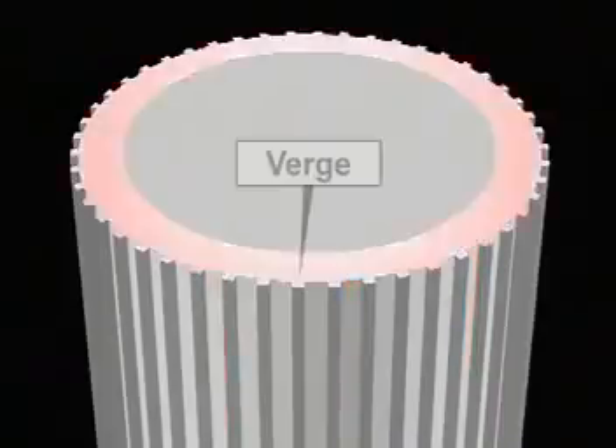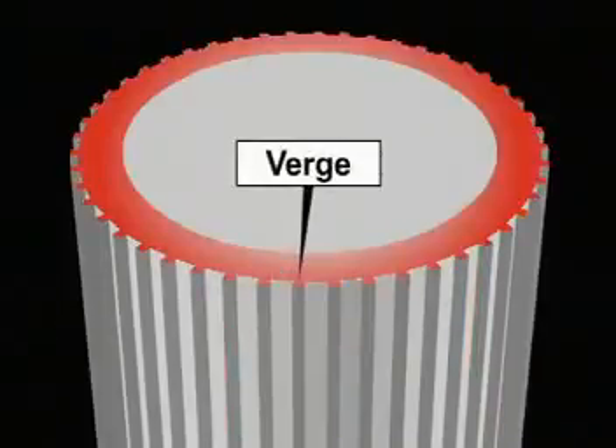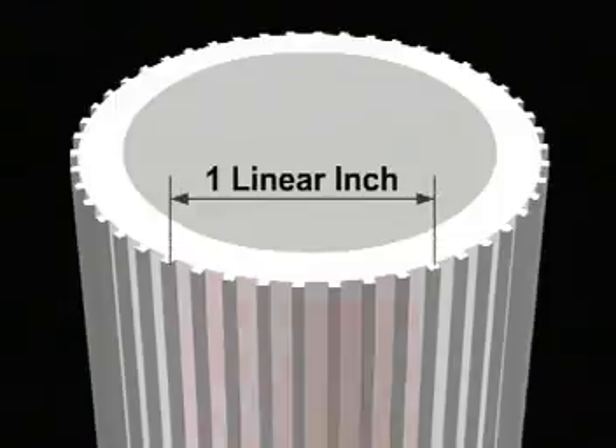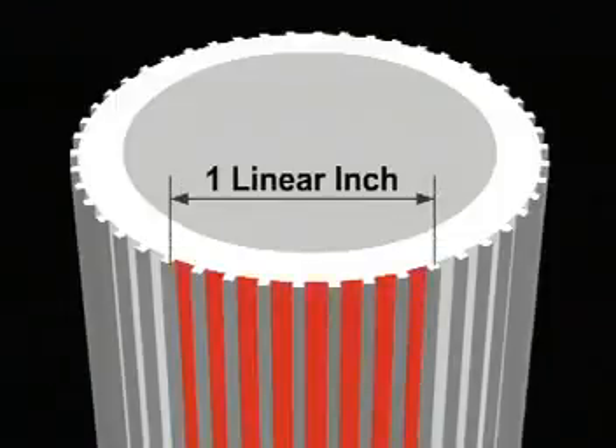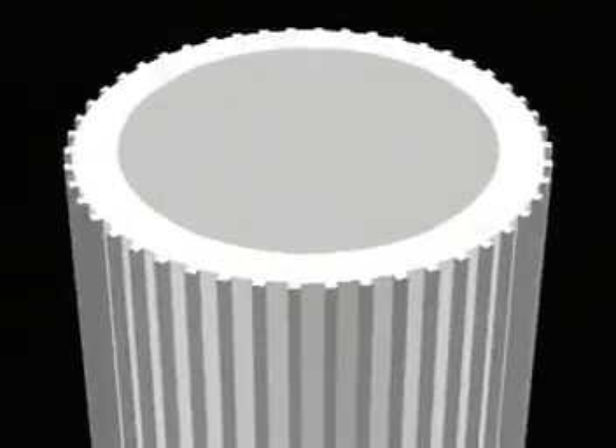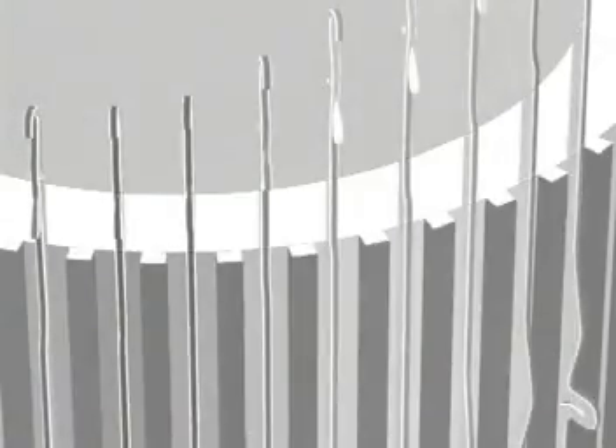The top edge of each groove is called the verge. These cylinders are very precisely manufactured, so the diameter measured at any place is equal. Machines are classified by the number of cuts per linear inch. This is referred to as the cut, or gauge, of the machine. For example, an 8-gauge machine has 8 cuts per inch. The total number of cuts around the circumference of the cylinder would indicate the number of needles in the cylinder. The more needles, the wider the fabric.